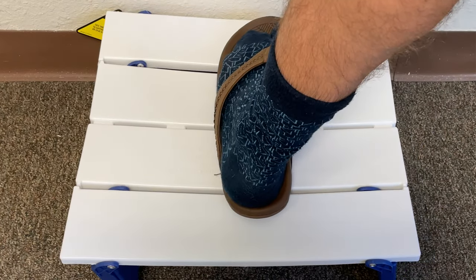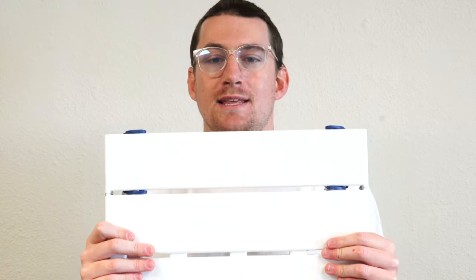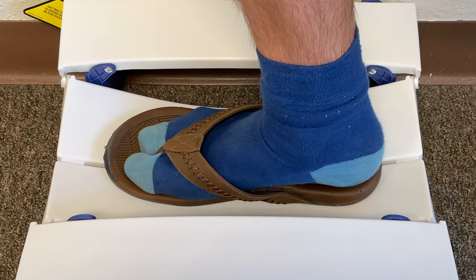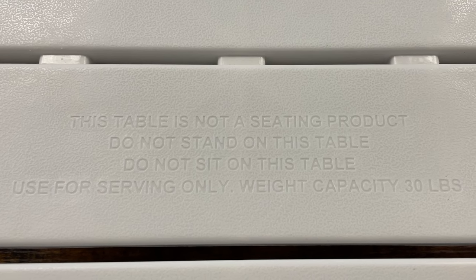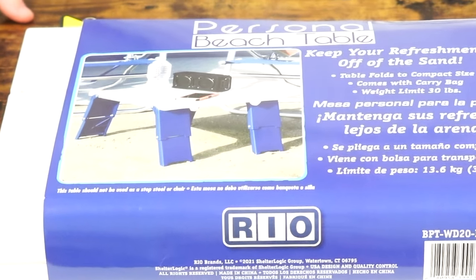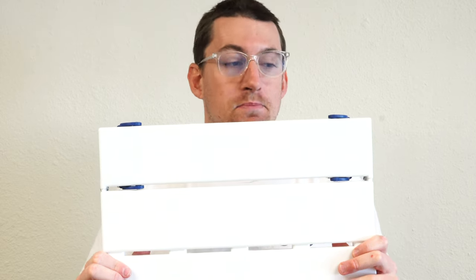Even though it has a weight limit of up to 30 pounds, if you exceed the weight limit, the plastic should fold, flex, and then return to normal. Had I applied pressure using both feet, standing completely on top — I weigh about 210 pounds — I probably would have broken the table. So I placed a single foot on top, roughly 60 to 70 pounds of pressure. Surprisingly good, and not meant to sit or stand on.